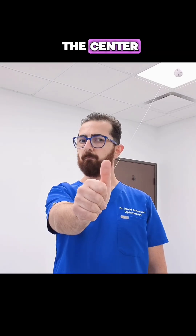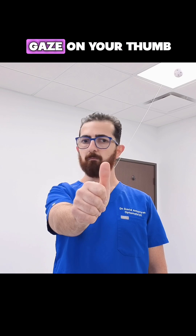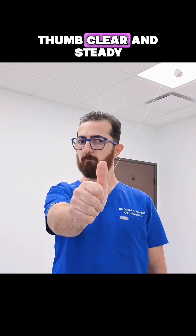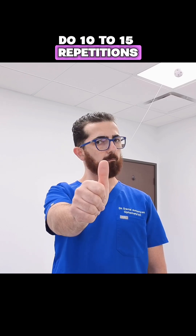Return your eyes to center. Now continue holding your gaze on your thumb and move your head side to side like shaking your head no, while keeping your thumb clear and steady. Do 10 to 15 repetitions.